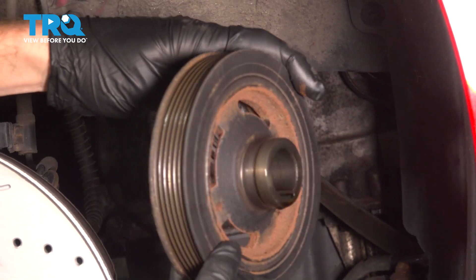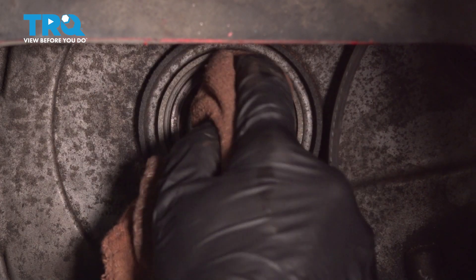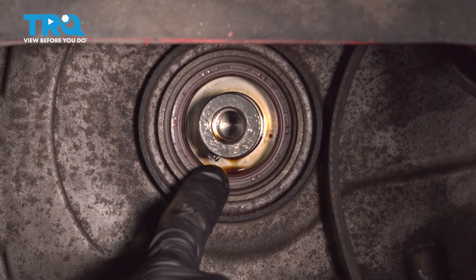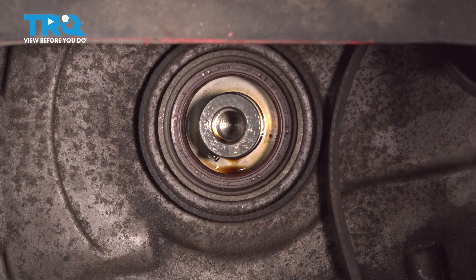There it is. This bolt has a washer on it — do a quick inspection and set it aside. We'll clean up the mounting area and make sure we clean the entire shaft and inspect that seal. If it looks like your seal is cracked, dry rotted, or damaged in any way, it's a good time to replace it. This one looks fine, so we'll continue with our installation.